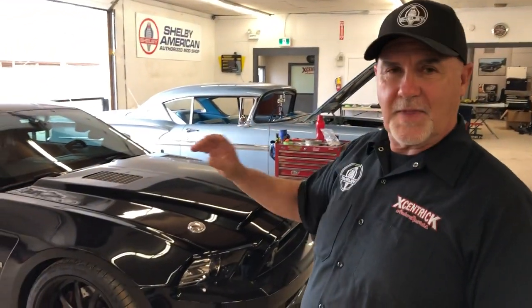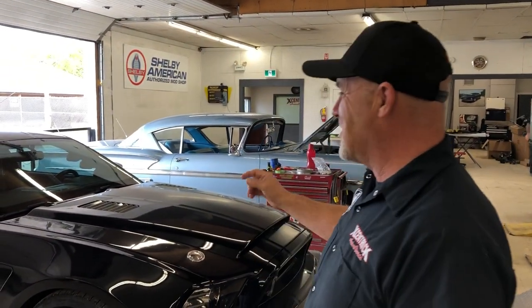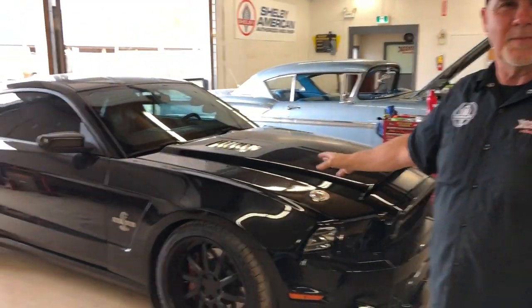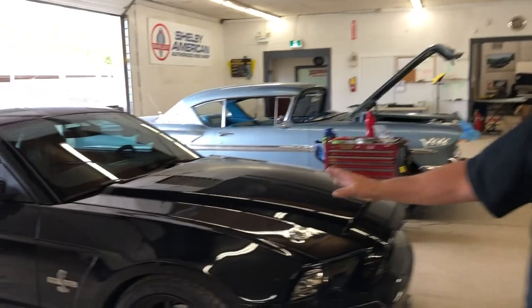As we're starting to see now, we're getting a lot of Mustangs and Shelbys in here for customers that have had them for a little while and want us to redo them or maintain them. This is a thousand horsepower Shelby that was done a few years ago. The customer has asked us to go through it — hasn't had a mod shop available for the last few years — asked us to do a nut and bolt check and then do some upgrades. It's a beautiful car, tons of horsepower, performs exceptionally well, but he just wants some updates done on it.